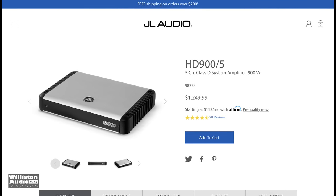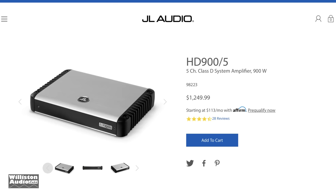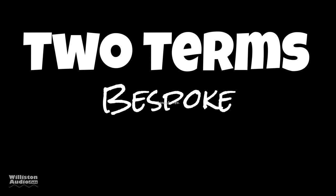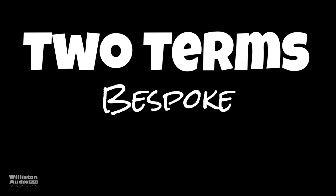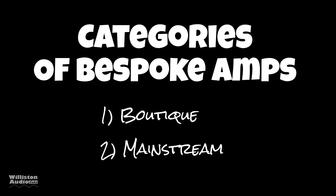What's going on guys, Derek here from Williston Audio Labs. Today we're going to talk about the JL Audio HD 900/5, but before we get to the amplifier test, I want to talk about two terms: bespoke and cookie cutter. Bespoke, according to dictionary.com, is made to individual order, custom made — or what I like to call unique. When I think of car audio amplifiers that are bespoke, I think of two categories: boutique and mainstream.